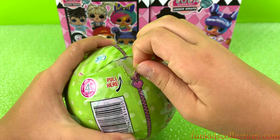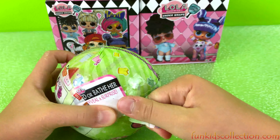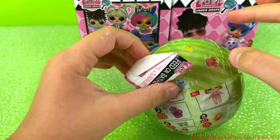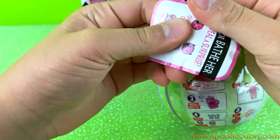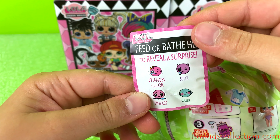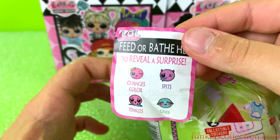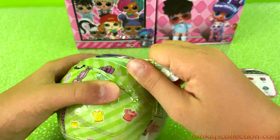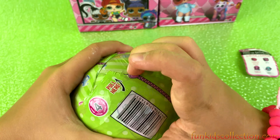I wouldn't call this fake because it's actually real — it's a different surprise. It's not an LOL surprise, it's LOLA. But it's like a copy of LOL surprise. To reveal a surprise, it changes colors, spits, tinkles, and cries. Okay, let's open it. This is pretty hard to open — they're pretty strong.